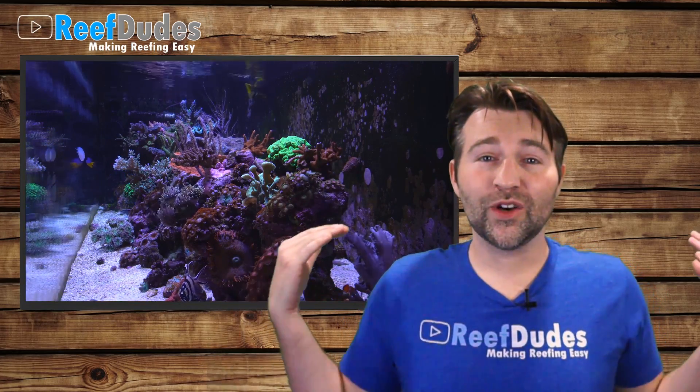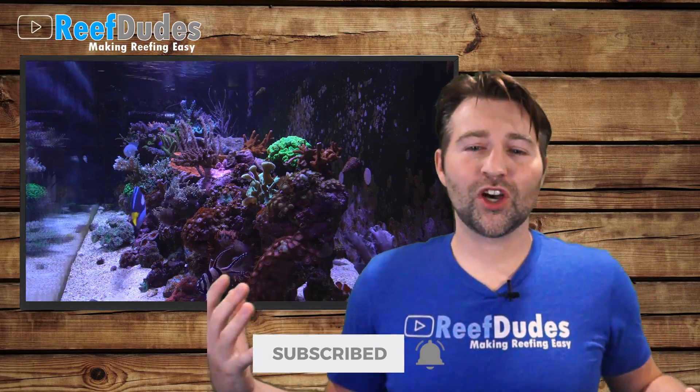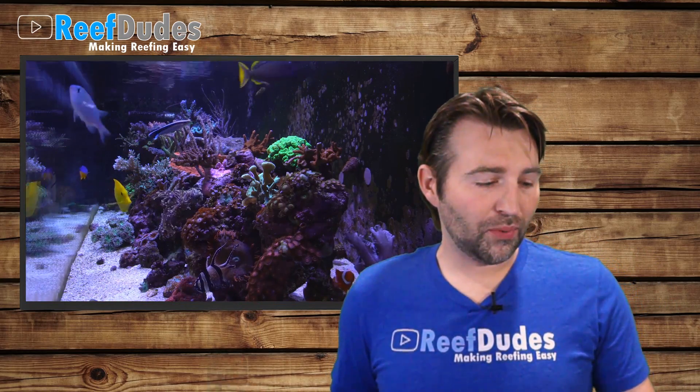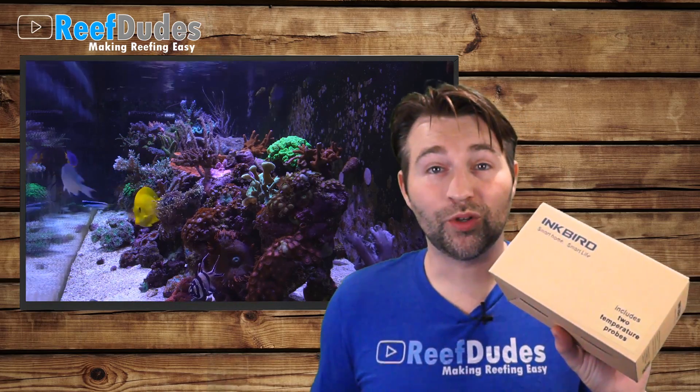I know not everyone wants to spend $500 on a tank controller and that's completely understandable. One of the most common things I get is people asking how do I do this without spending a fortune? So one of the new products I picked up that I feel like it'd be a good one to touch base on today is the Inkbird controllers.